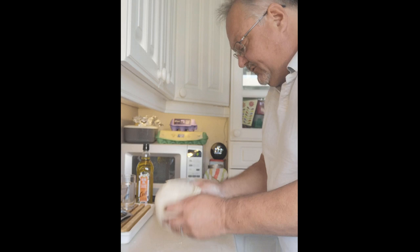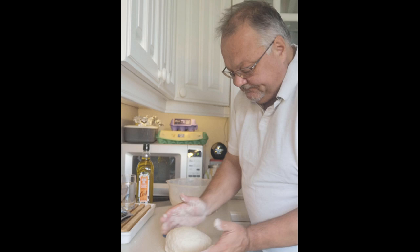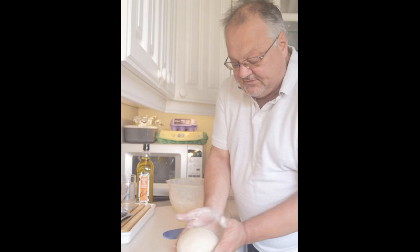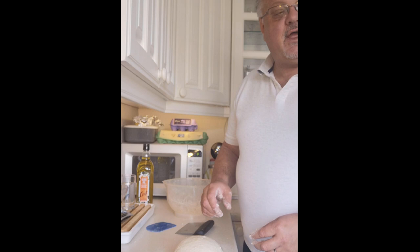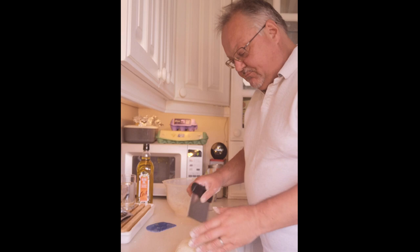Remember, this is the quick and easy way, not a proper artisan method. The next step is to leave it to prove — or rise. If you're making a whole loaf, stretch the skin by pulling it under to tension the outside. Since we're making cobs and baps, we'll break it up into portions and leave them to rise on a baking tray lined with greaseproof paper.